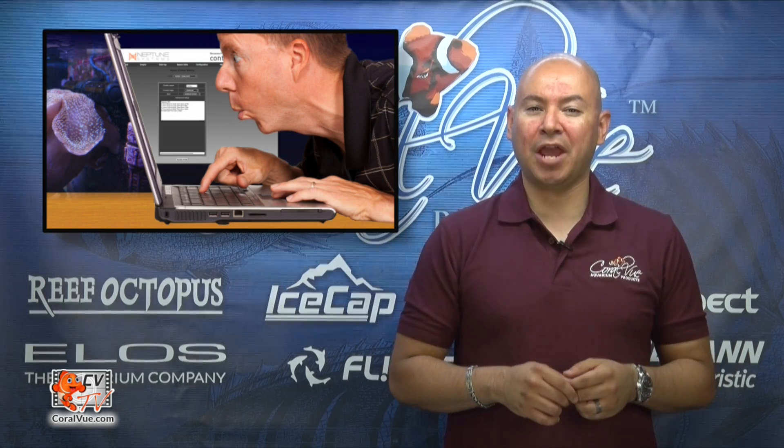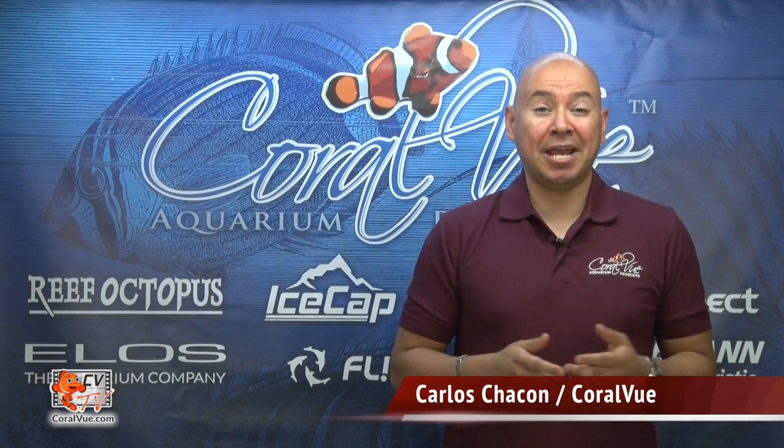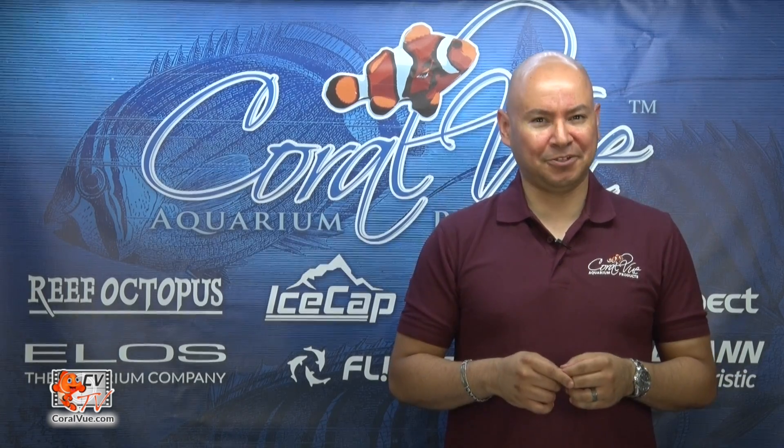Are you looking to make your new IceCap Gyre interface module work with your Apex by Neptune Systems? Hello and welcome to another episode of CVTV. My name is Carlos and I will be your host for today.